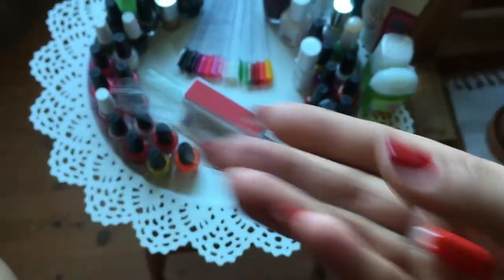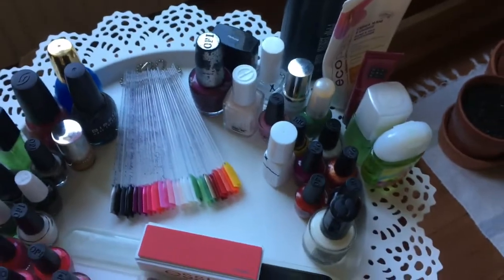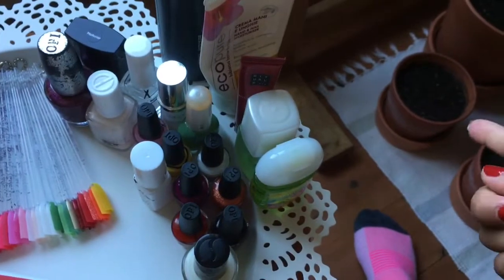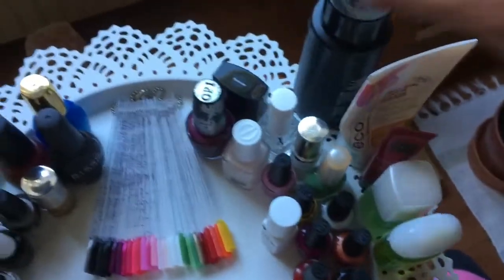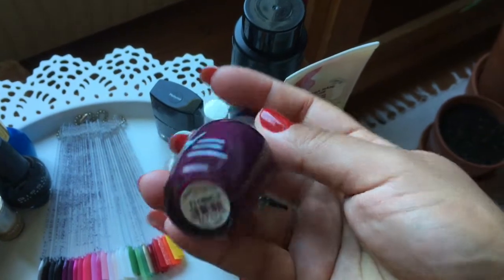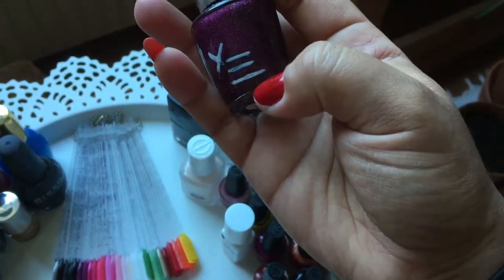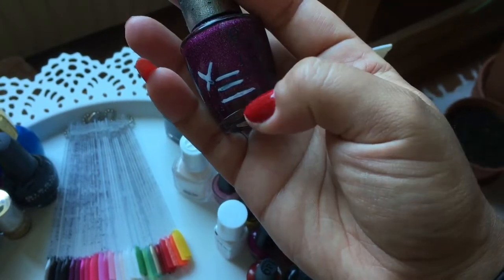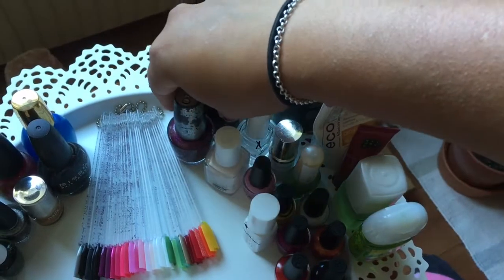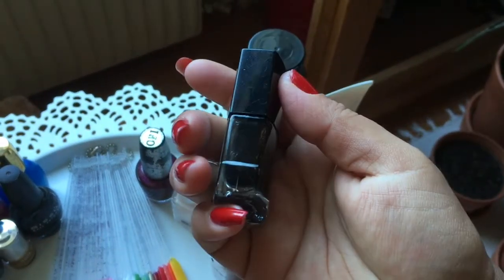Now let's talk about the nail polishes I have used but not finished. First we have the OPI DS Extravagance — I'm down to here, so there's very little left. I'm not sure how to get it out but I'll manage somehow. I also have the H&M Manhunter and I can almost see through the bottle because I was a bit too generous with the thinner when I needed to thin it out.